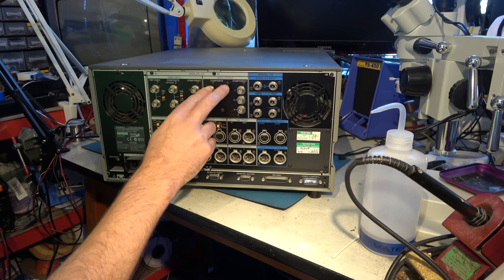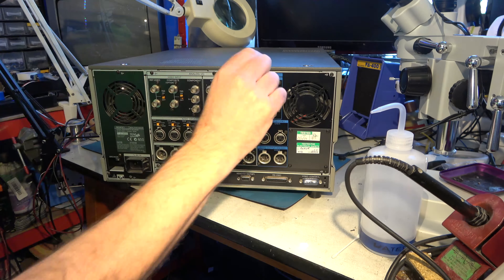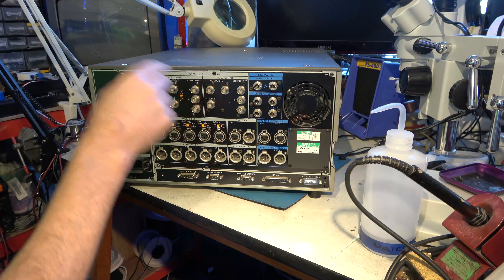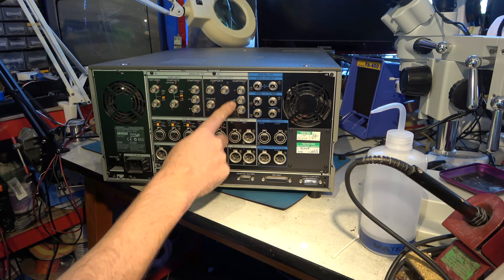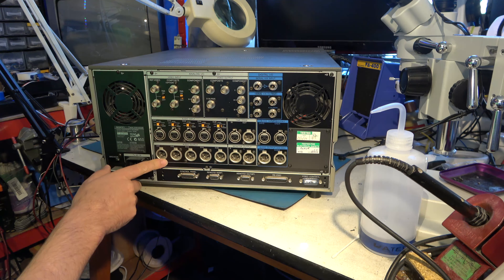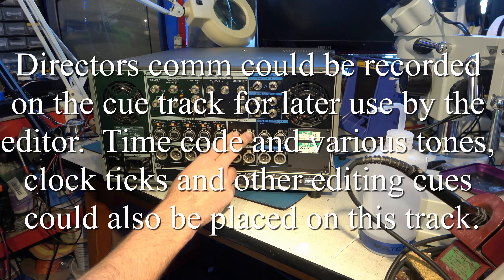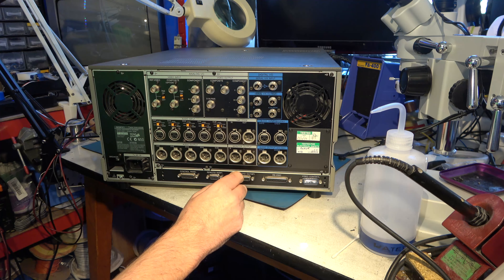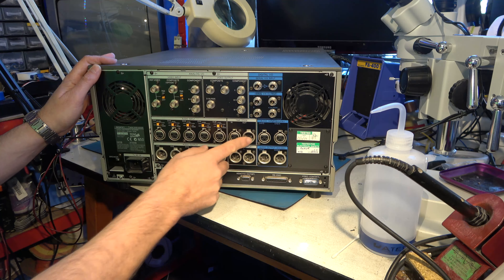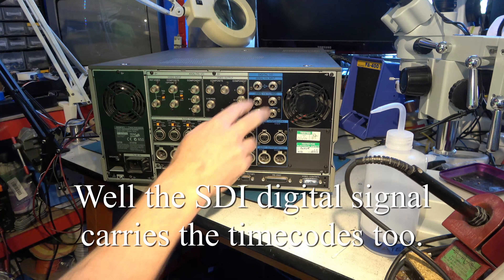Video output — they always have composite video out. And super means superimposed, so that superimposes the timecode and readout information on that signal. We might use that one when we connect it to this little monitor to see the menu screens. Then component out. For analogue audio: balanced, four-channel in and out, plus Q — though I must admit I'm no expert on what the Q signal is. Then there's timecode in and out. If you hooked a couple of these machines together, you could duplicate a digital Betacam tape and maintain the timecoding on your second-generation copy — and it wouldn't be a generation copy, it would be a lossless digital copy, provided you use the digital signals.